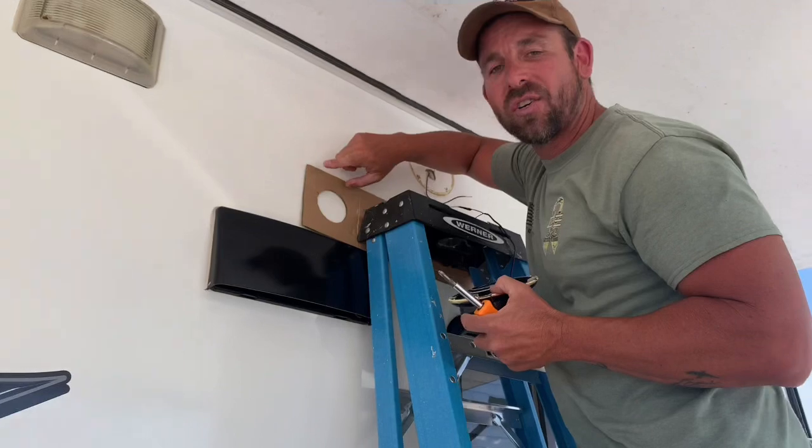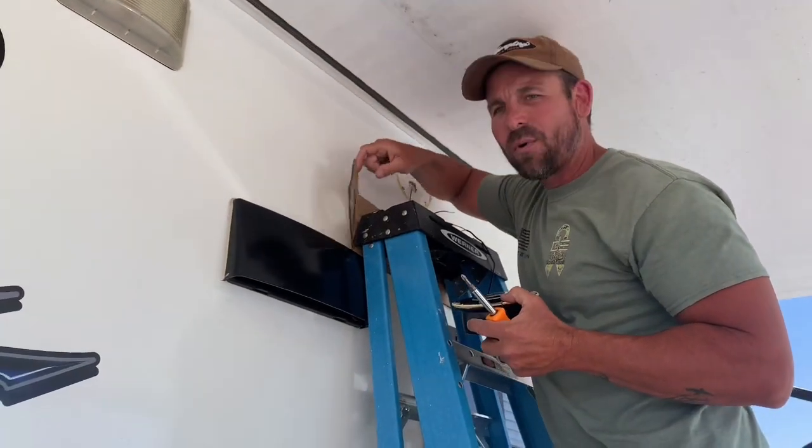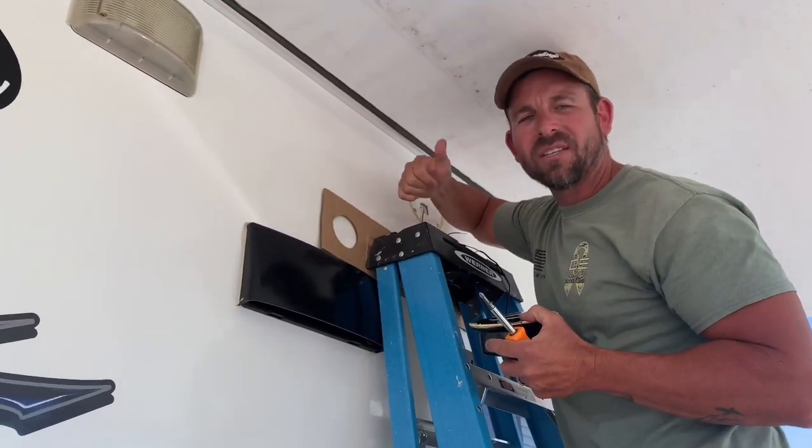After you take it out of the box, make sure you reuse your cardboard and lean it up against the RV so you don't scratch it up.